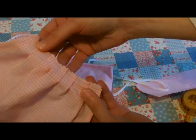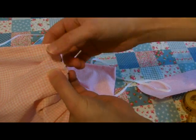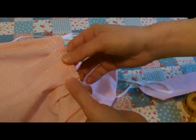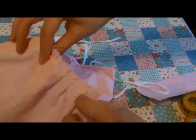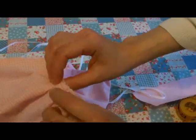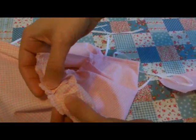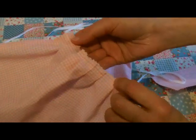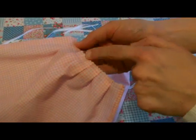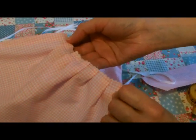The next stage is to pleat the top. As you can see here, I've got three pleats going in that direction and another three pleats going in this direction. In the middle you'll create a little tiny box pleat. I've machined it in place just along the top there, about a quarter inch in — a line of stitching just to keep those pleats secure.